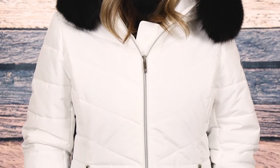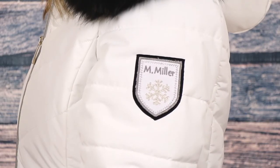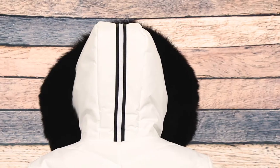This jacket has a modern look with a classic quilted pattern that offers a flattering silhouette. It has plenty of stylish features like the removable real finn raccoon fur trim, M. Miller logo patch on the sleeves, and accent stripes at the side and on the hood.